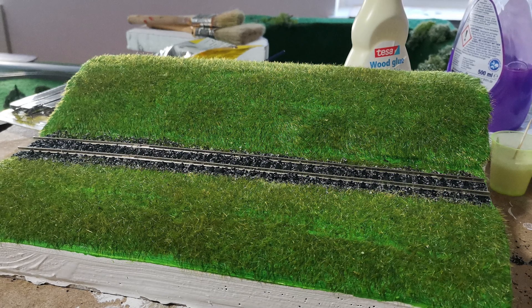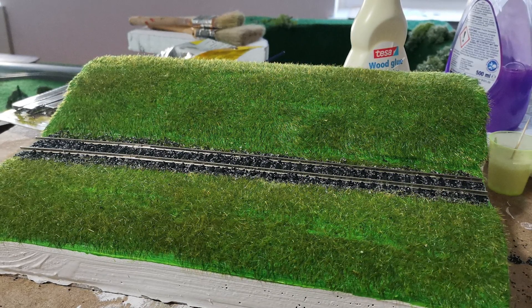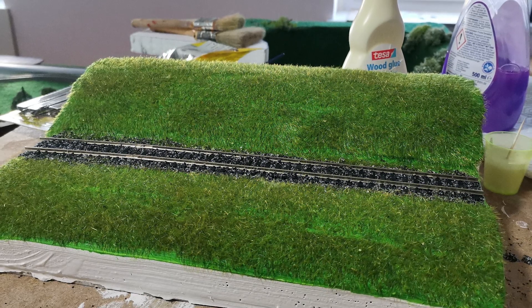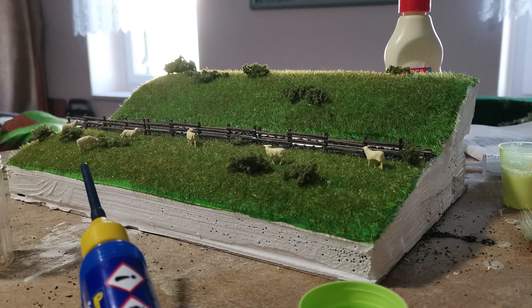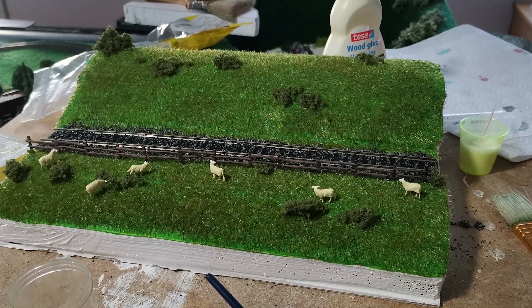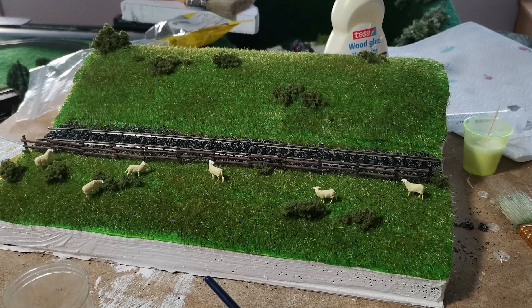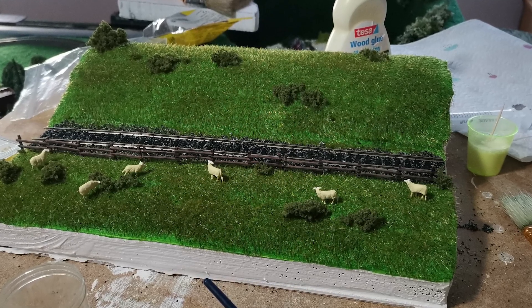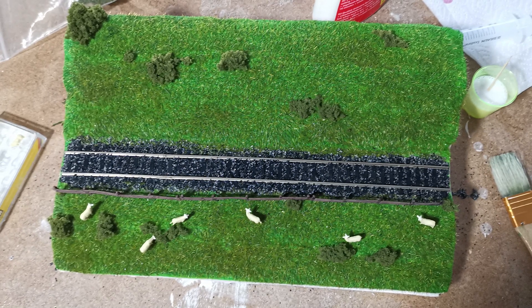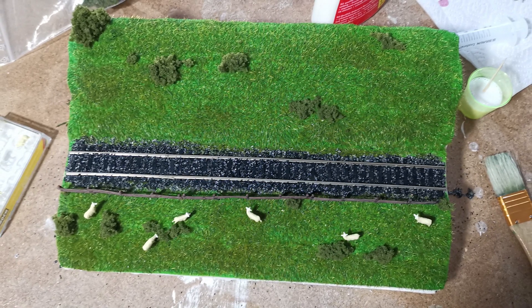I left the grass and also the ballast to dry overnight, and on the next morning I started with the details. I wanted to capture the picturesque British countryside feeling, so I decided to put a small wooden fencing in front of the track with some sheep there, and also some bushes made out of small foliage.